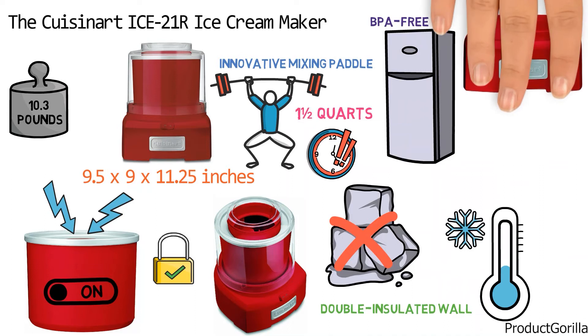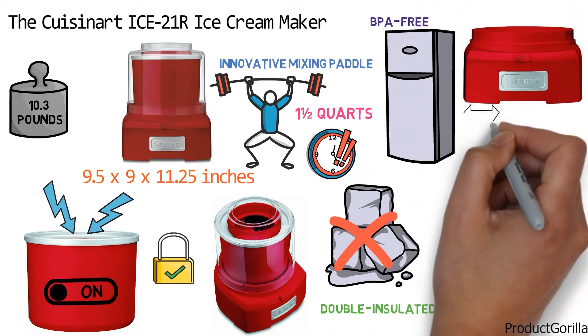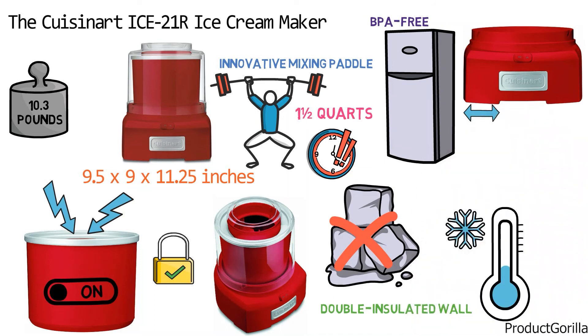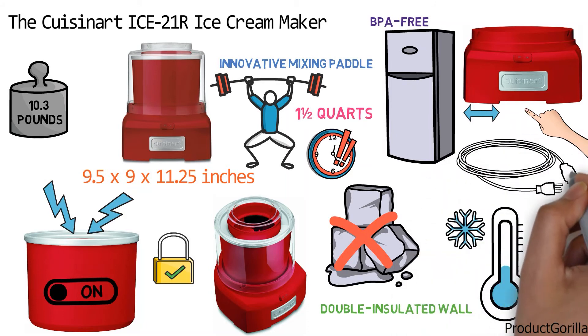The Cuisinart Ice 21R is fitted with non-slip rubber feet to keep the base stationary during use. There is also a space under the ice cream maker where the cord can neatly be tucked into the base to keep your counter neat and safe.